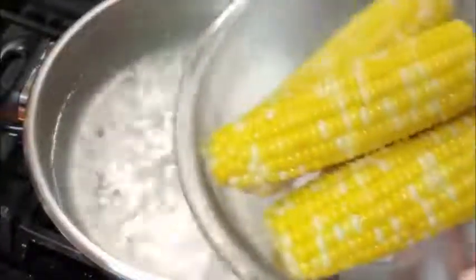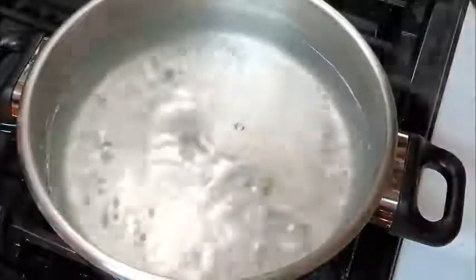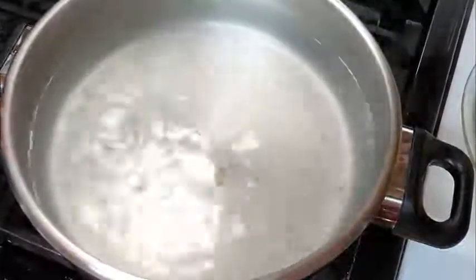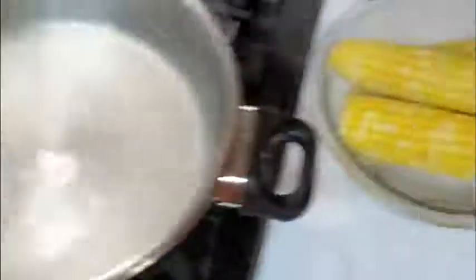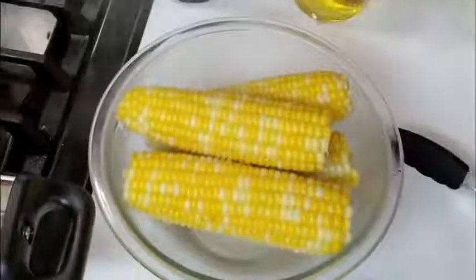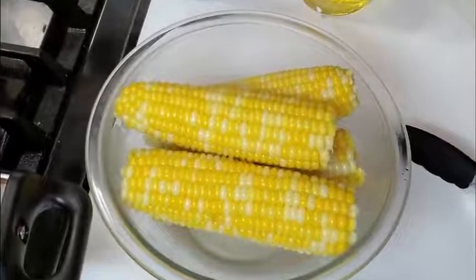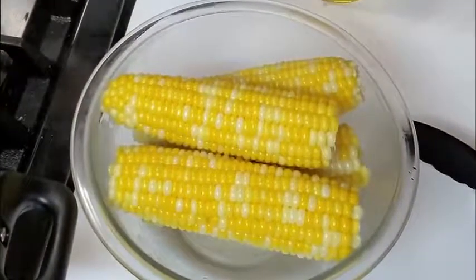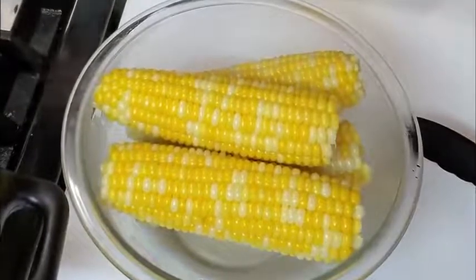My mama always boiled her corn forever. She never knew you weren't supposed to boil it so long. And I've had people that watch my show say they've always boiled their corn to death — and they love it once they figured out they weren't supposed to boil it so long and how much better it tastes.